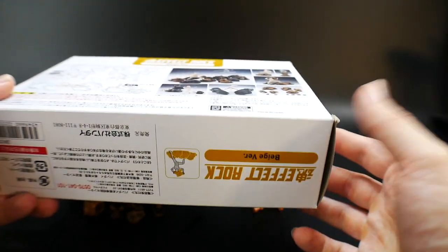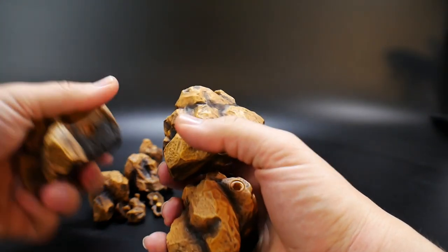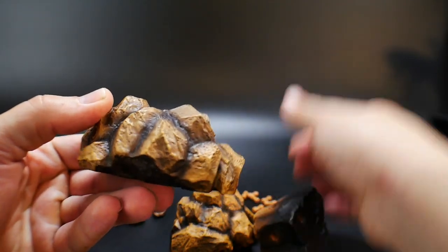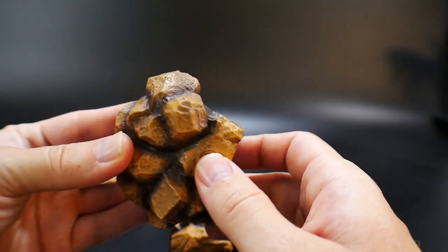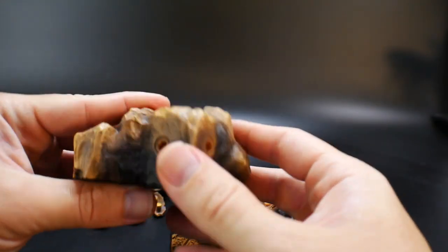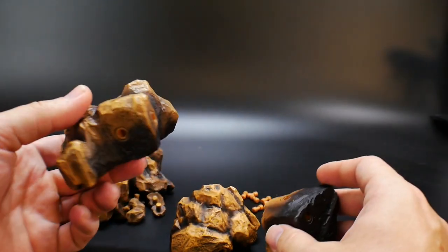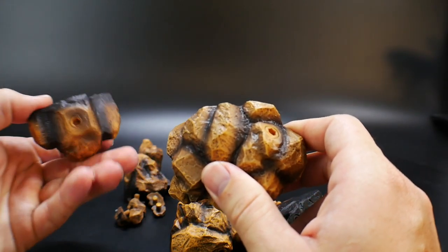First up you've got the bigger rocks. They are extremely detailed — I love the color and the little shading, it looks really good. Then you've got these obvious holes scattered all throughout, and to my knowledge they're all the same exact size. I was really hoping there would be some smaller size ones as well.